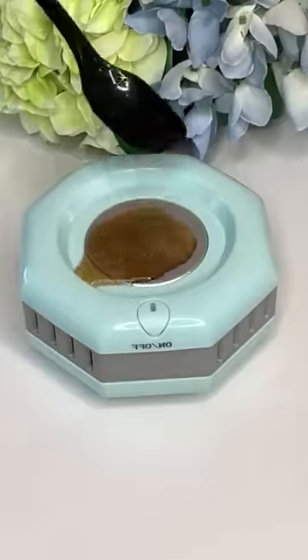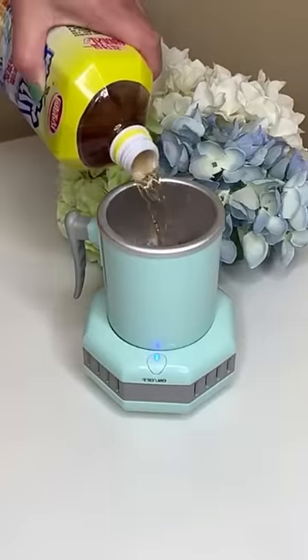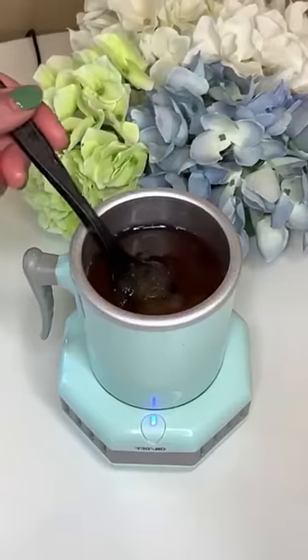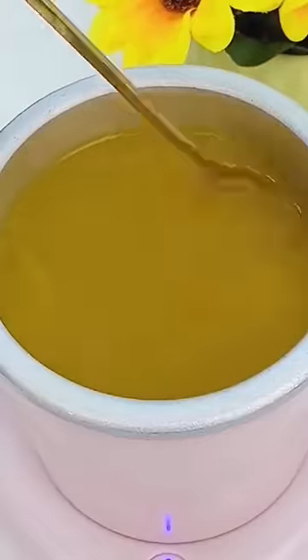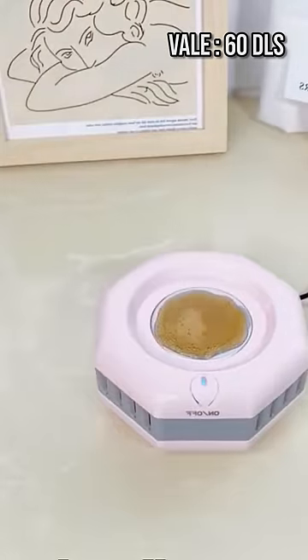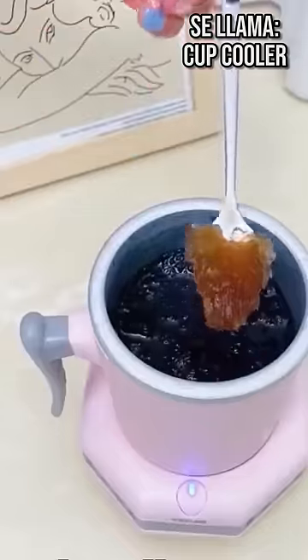Now we are going to test this product you are seeing, which is designed to cool your drinks quickly. You just put it there and in five minutes it will be like you see in the video. The product is great — it's not cheap at all, you can see the price here — but I dedicate myself to testing viral internet products to tell you if they are worth it.